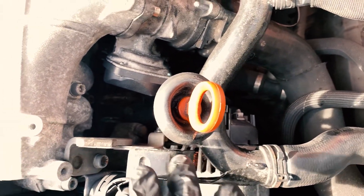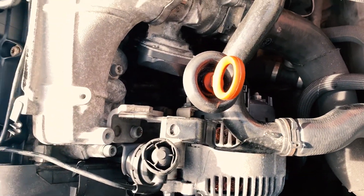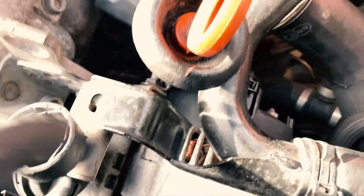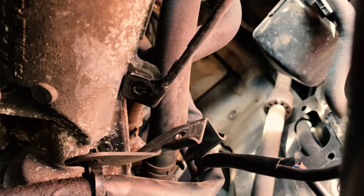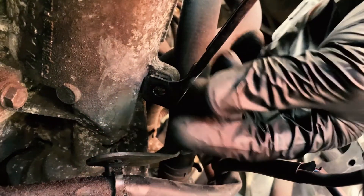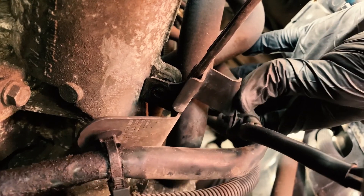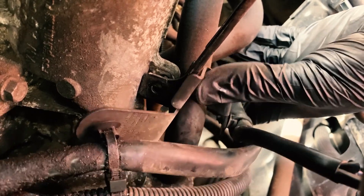We have the coolant pipe already partially undone as we've done some work before on the alternator and auxiliary belt. This pipe bolts onto this bracket here with a 13-millimeter bolt. It also has two more bolts bolting it onto the block down there — one under here — and it also has a bracket that holds this wiring harness, which also bolts onto the coolant pipe bracket.